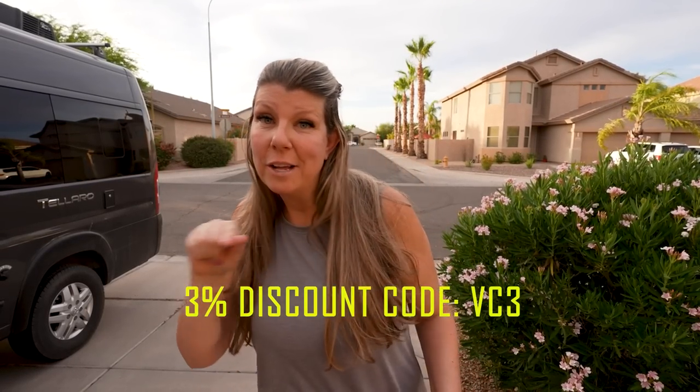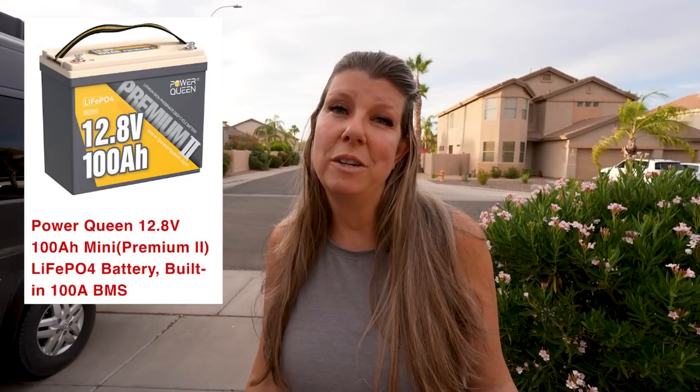Our code is right here, and all the info you're going to need if you want these will be down below. When we went online and looked up the price, they were listed for $399 a piece. It's free shipping and they ship from their California warehouse. They ship in one to three days — when we were emailing back and forth last week, that was the case. We got them within three days. And they say they have a five-year warranty.